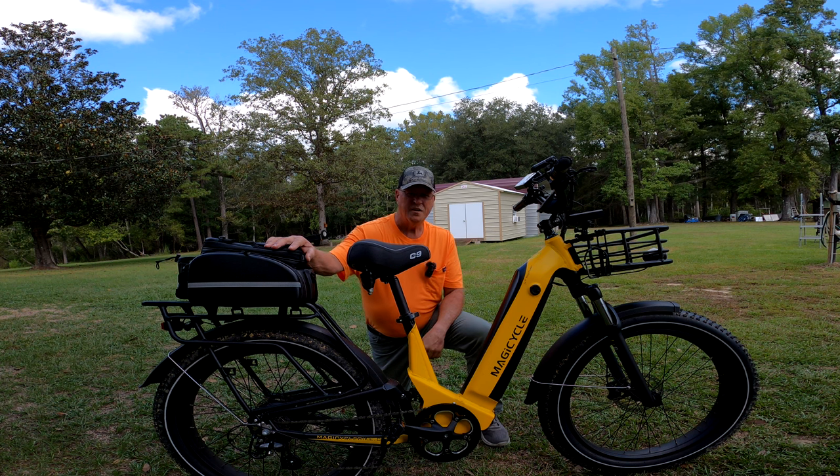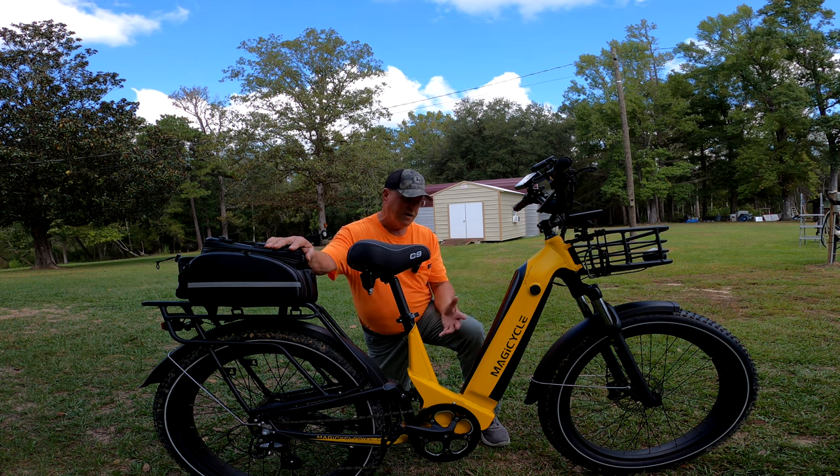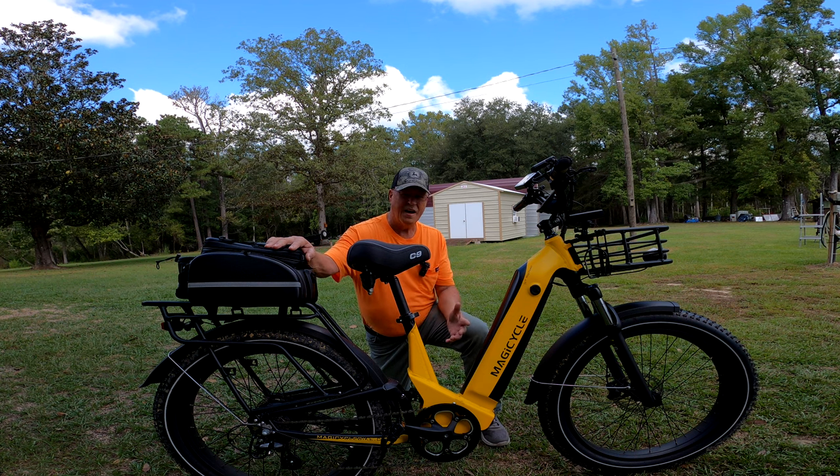Hey y'all, it's Richard. We rip one outdoors. I guess I'm like everybody else, always looking for something better. And in a bike, we've got a great riding bike here in the Magicycle Deer.